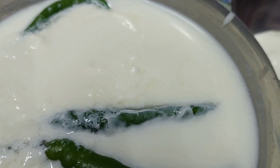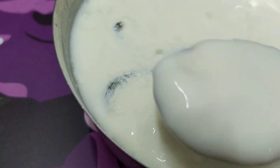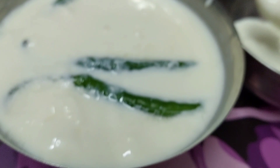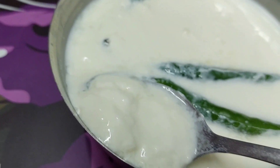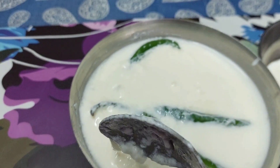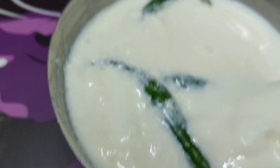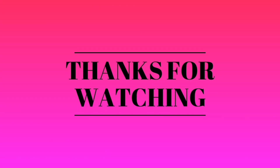If you don't have a starter for curd formation at home, you can easily prepare it using green chilies. This starter can be used for making curd at home. I hope you like this video — you can easily try it out at home. Thanks for watching.